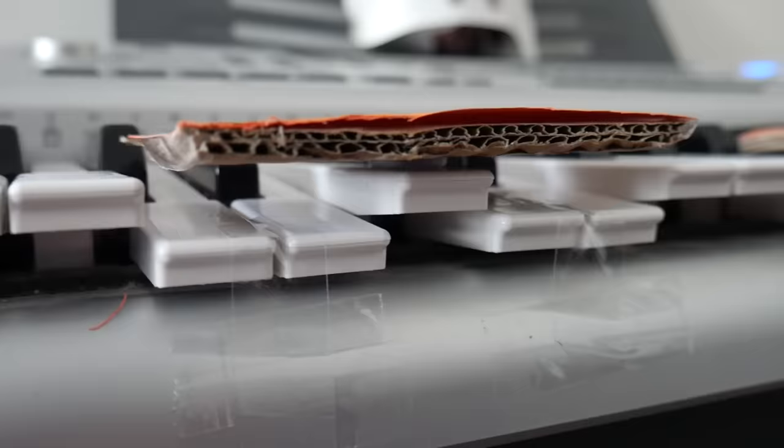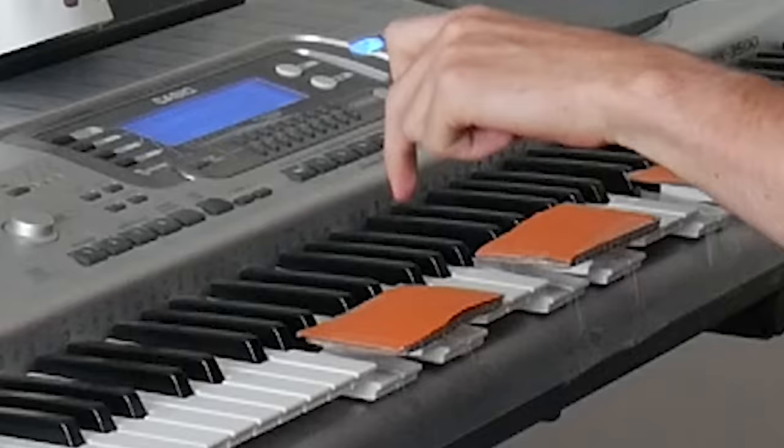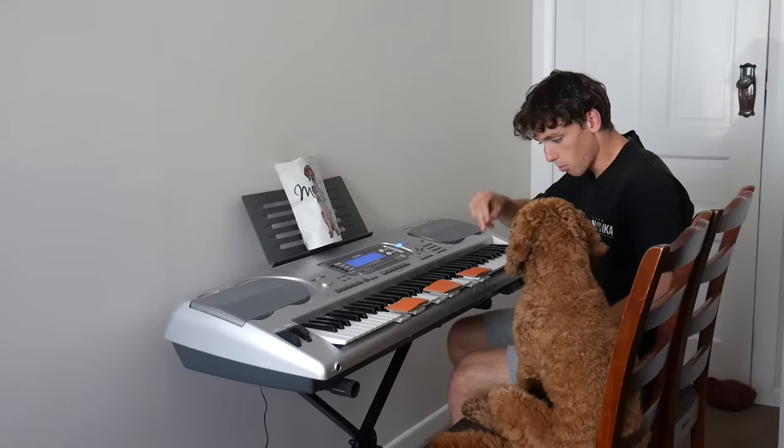What I've done is I've taped down the keys around the key I want him to play. So if he accidentally hits the side of it, it still plays the right key.